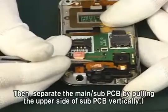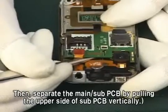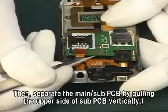Then separate the main sub-PCB by pulling the upper side of sub-PCB vertically.